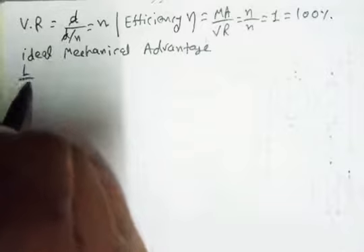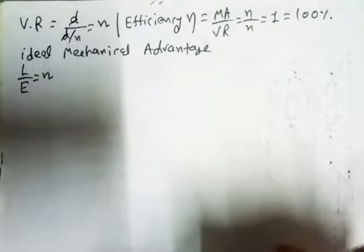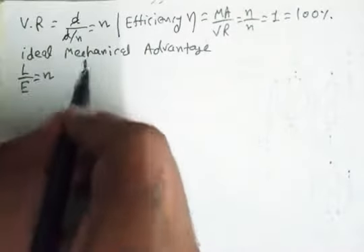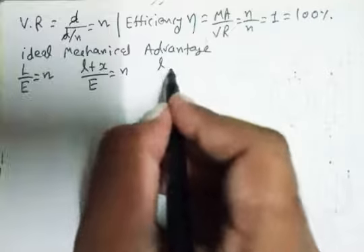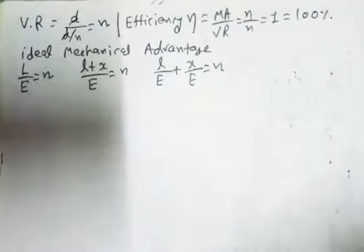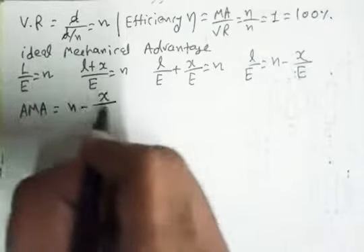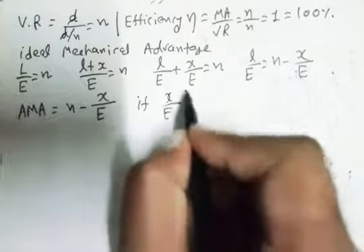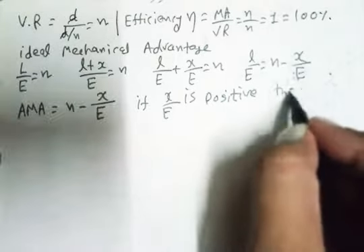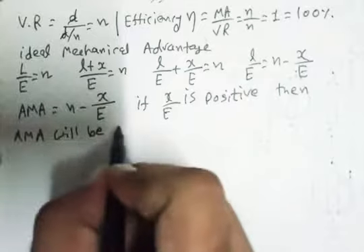The L by E formula gives us mechanical advantage equals n. We know that L — the load plus wasted load x — upon E equals n. Rearranging, the actual mechanical advantage L by E equals n minus x by E. If x by E is positive, meaning there is wasted load due to friction, then the actual mechanical advantage will be less than n.